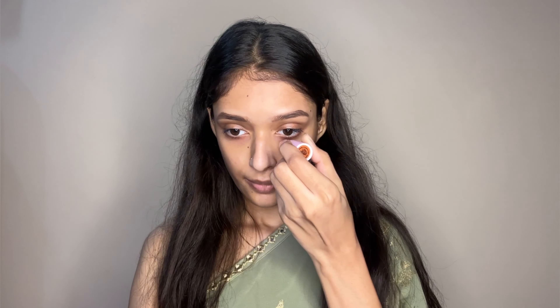First of all, I am using the Primer of Insight Cosmetics. This primer provides a lot of hydration, and the best thing is that it is silicon-based. So the open pores — it can be very good to minimize them. This is why the primer is important. Don't skip the primer from your makeup — your makeup will be long-lasting and transfer-proof. Basically, it creates a layer between skin and makeup.